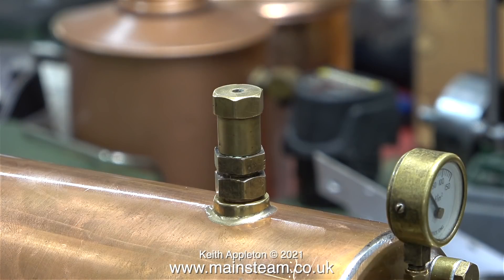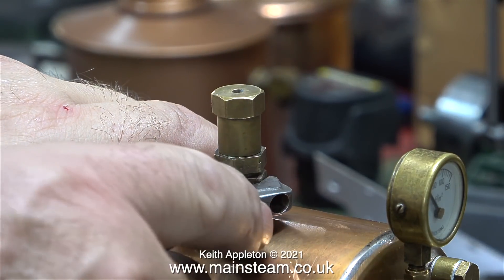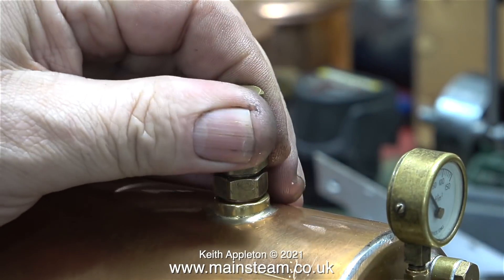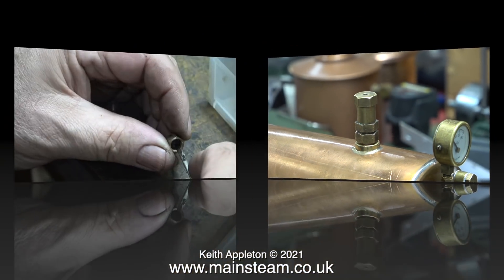I thought I would fit the safety valve next. This is a standard Stuart safety valve. Personally I don't like them because they make funny noises, but I have to use one because it's a 504 boiler. Some of my past girlfriends made funny noises and I didn't like them either — but that's enough of that sort of thing.